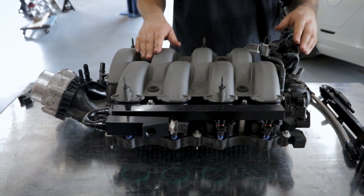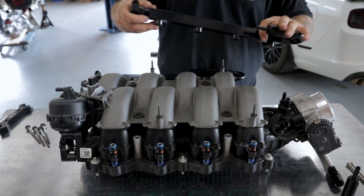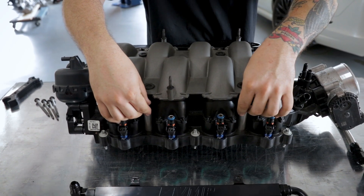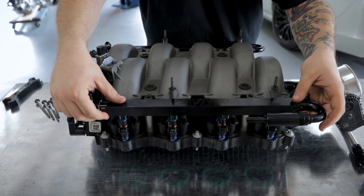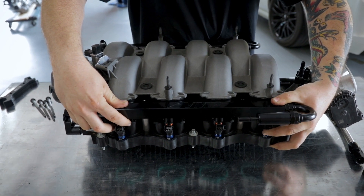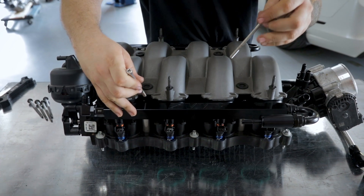Now that the driver's side is assembled, we can install our passenger side rail. We're going to follow the same technique — put the spacers down, then install the rail. Install our supplied bolts and tighten these, and then we can install the crossover.